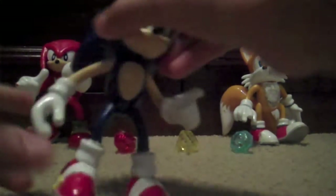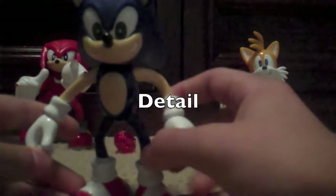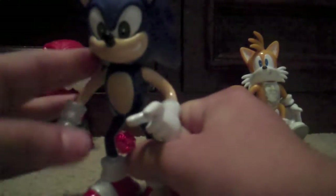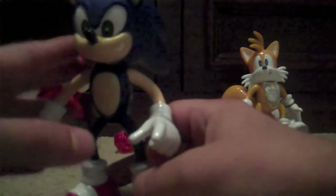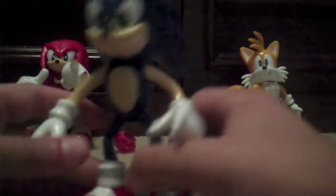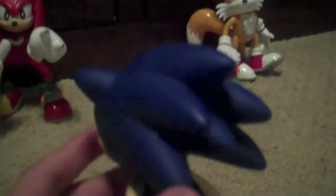First off, I'm going to start out with Sonic and with detail. He's not really too good, but he's not terrible by any means. The sculpt is pretty bad — the eyes are inaccurate, the nose isn't really in the right shape, the grin's okay. The quills aren't really that good; they're not really representing how he does in Sonic X anyways.